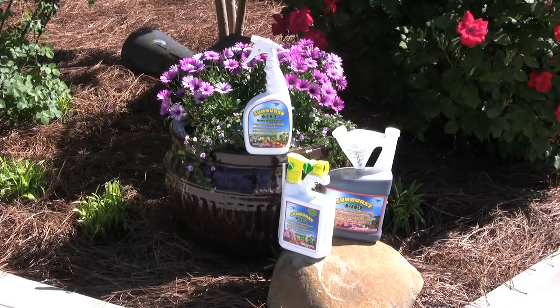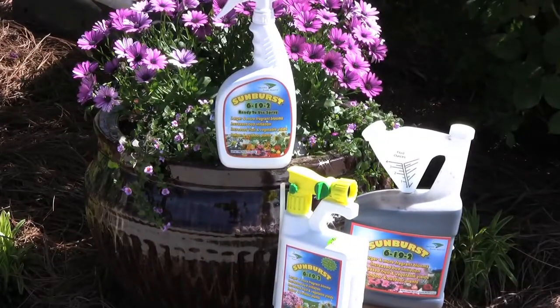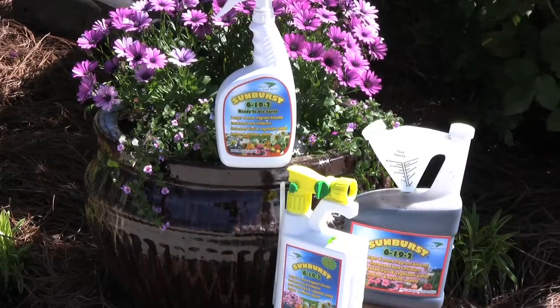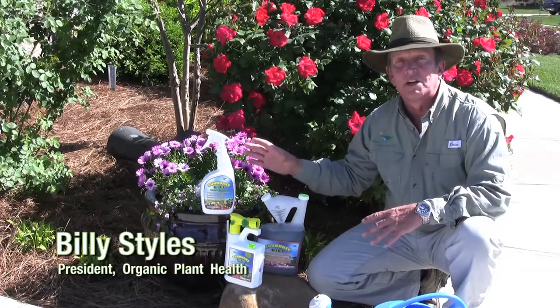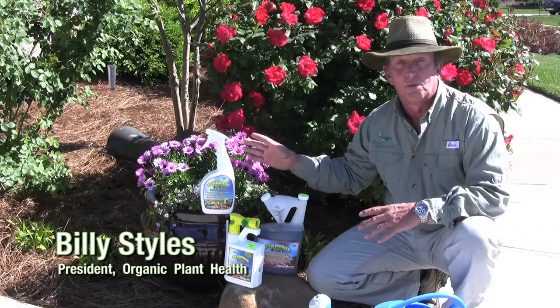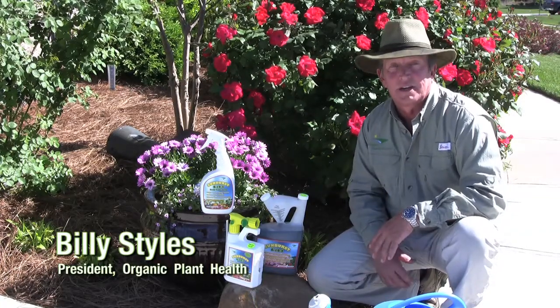Now again, you can use it as a foliar spray on that tomato, you can do it as an overall spray, or you can take it out there with your container and put it around individual plants. Look on this website for more information on how to use Sunburst around your home and other organic plant health products. I'm Billy Styles, thanks for checking us out.